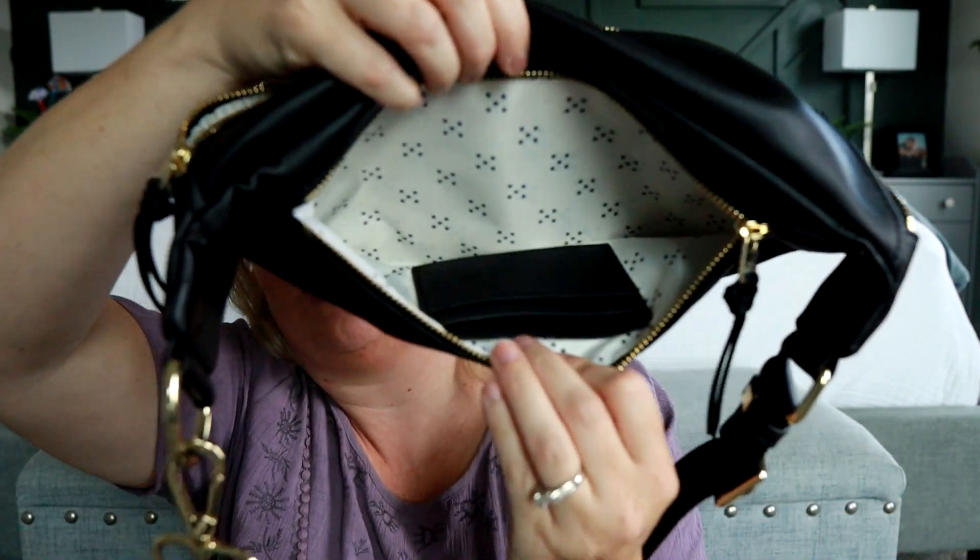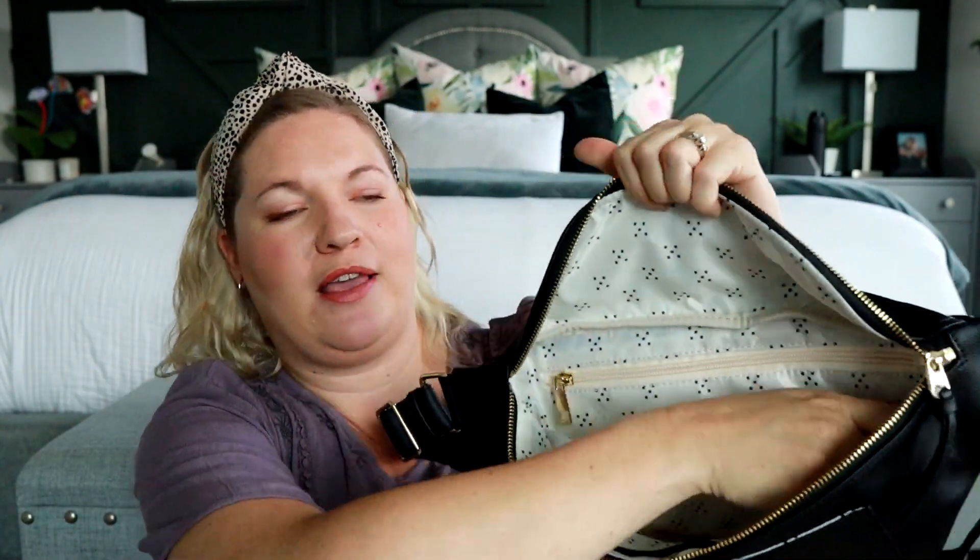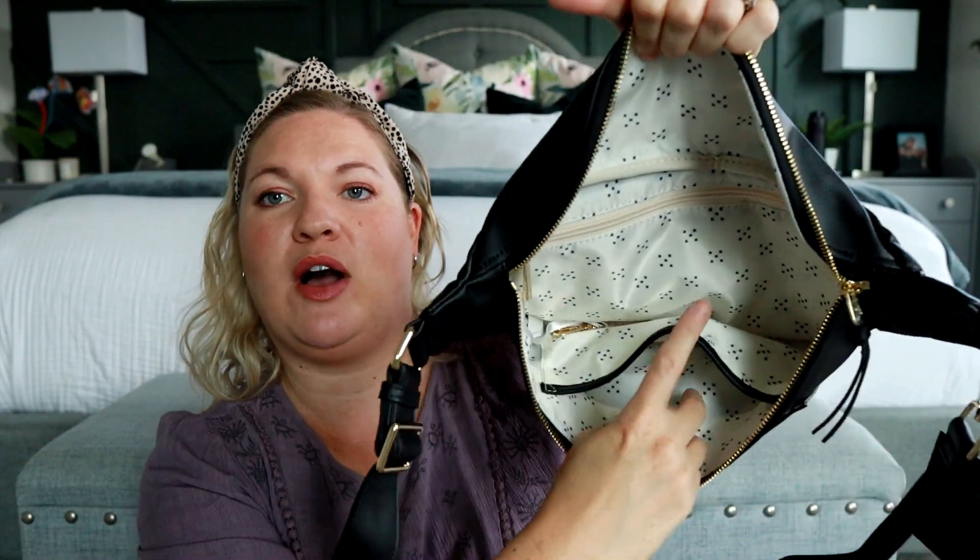In that back zippered pocket, you actually have a place to put some different cards — that's nice. And then in the main part of the bag, you have a back zippered pocket, a key leash, and also a slip pocket in the front that is trimmed out in the vegan leather. It just seems like this is going to be really nice and roomy.